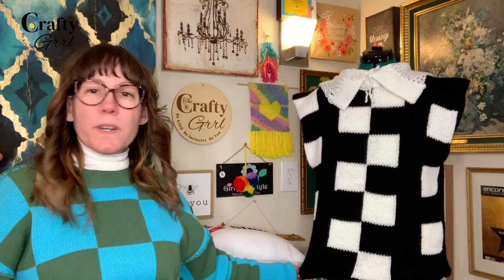I have been using this now for a while. I made this entire Wednesday-inspired sweater almost 100% on the Addi Express. I'm telling you, you can do it and it just feels better.